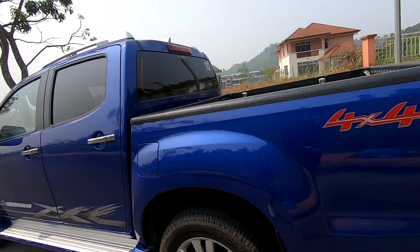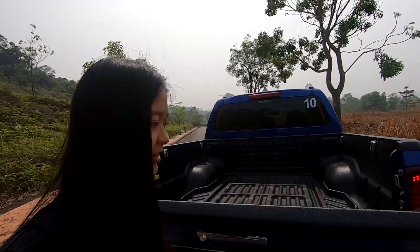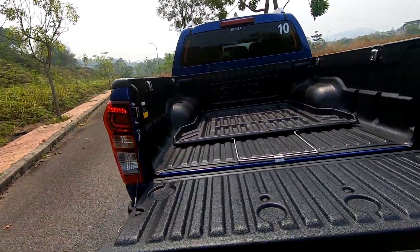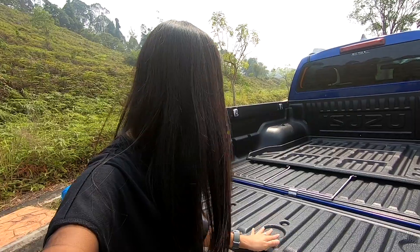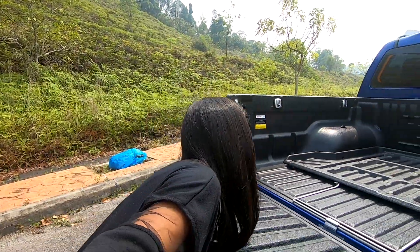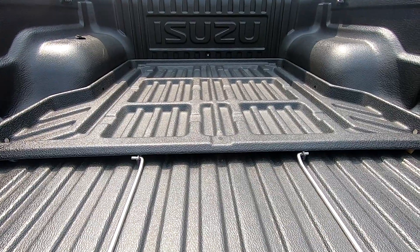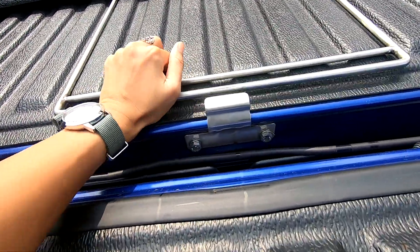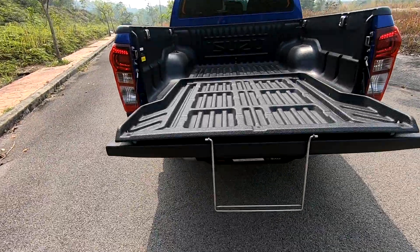This is a diesel by the way, you can hear that diesel clatter. It has the assisted tailgate - I believe it's called a torsion bar - so it helps lower and raise the tailgate. The first time I encountered this was on the Ford Wildtrak and I thought it was a brilliant idea. It's optional, about 900 ringgit, and it makes operating the tailgate very easy with just one hand.